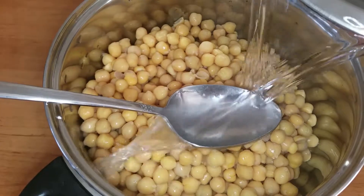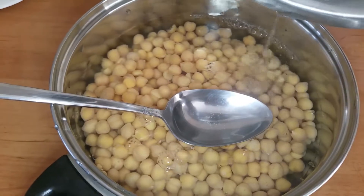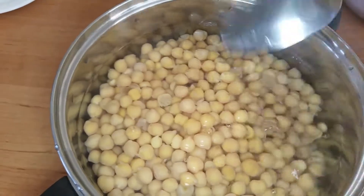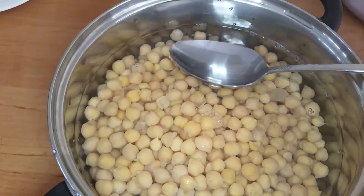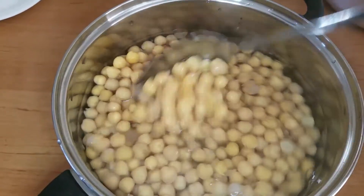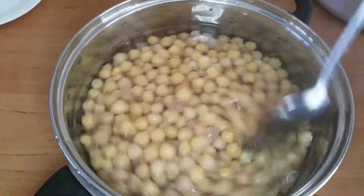Now put them in a pot, add water and a little salt. I have taken 2 cans of chickpeas today, so I put 1 teaspoon of salt. Always check the saltiness of the water before cooking to make sure it is not too salty. Now keep the pot on a stove and cook the peas on medium to high flame for 15 minutes.